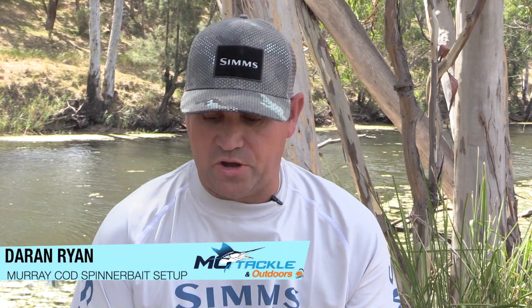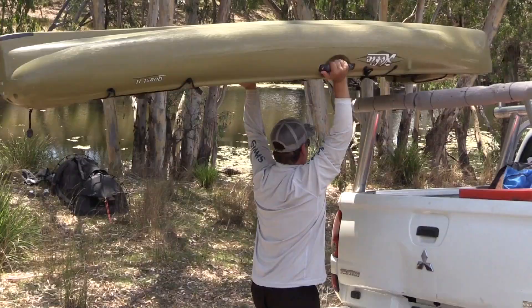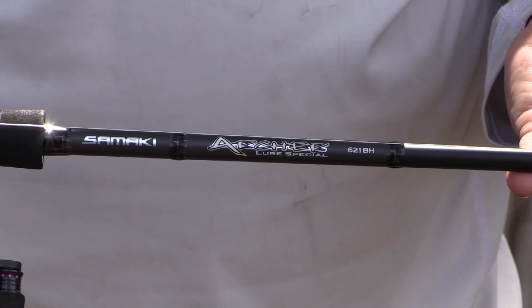Hi, I'm Darren from Moe Tackle. This is one of my cod river setups. It's a Samarki Archer 621 — 6 foot 2, which is a really good length for the kayak and for throwing spinnerbaits and hardbodies around the rivers.